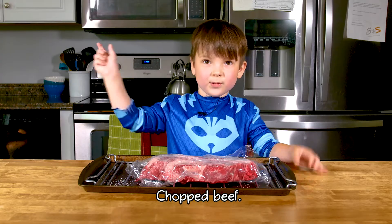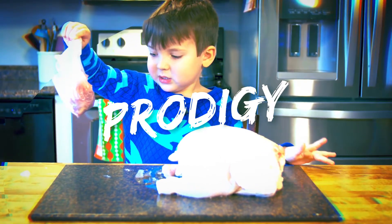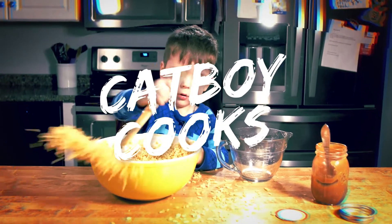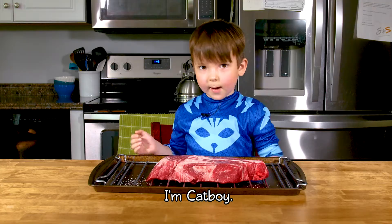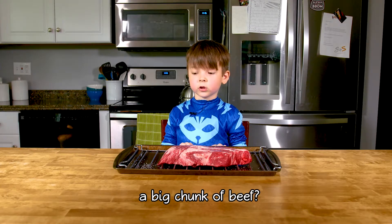Hi-yah! Chopped beef. Welcome back to Catboy Cooks. I'm Catboy. It's Father's Day weekend — what dad doesn't love a chunk of beef?